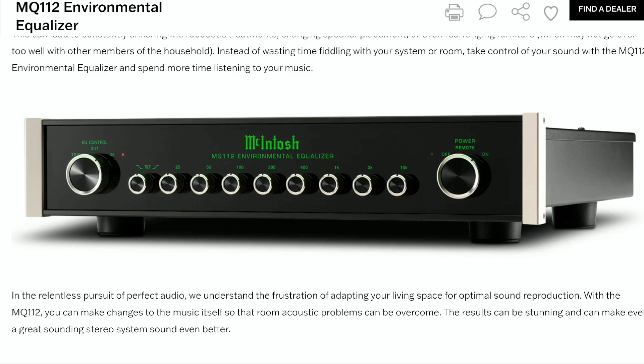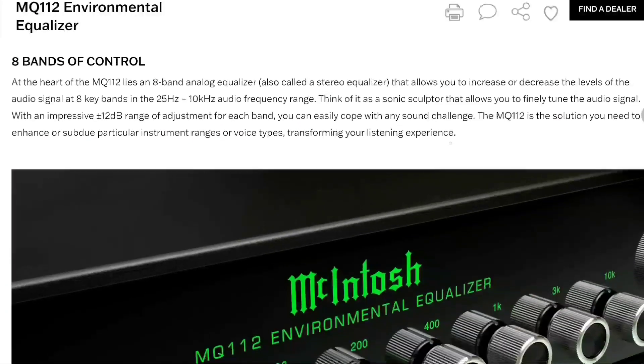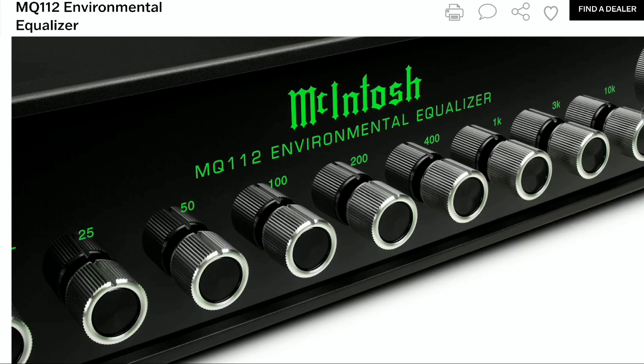The MQ112 incorporates analog equalization features which enable listeners to adjust audio signal levels to their taste — anywhere between 25 Hz and 10 kHz, depending on your setup. Rather than dealing with room treatment, speaker placement, or reorganizing the entire room to optimize acoustics, the MQ112 handles it for you.